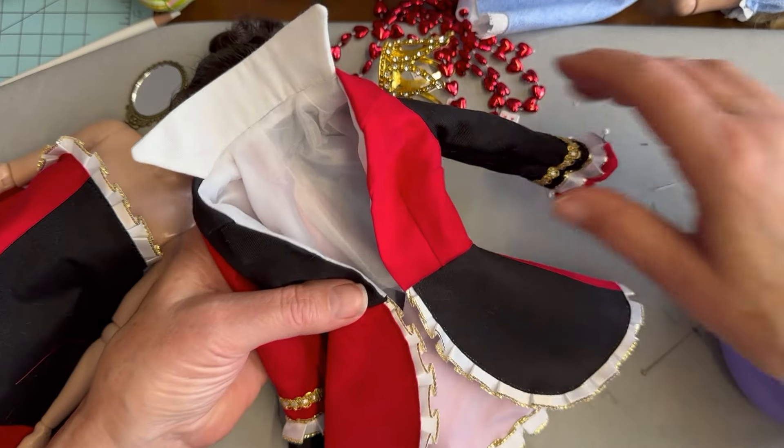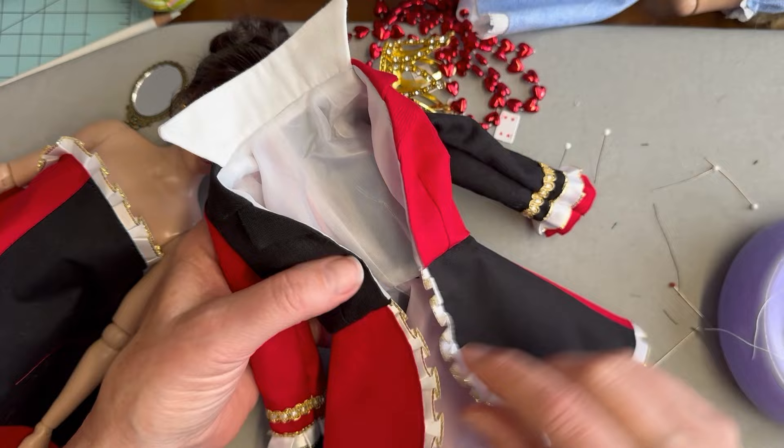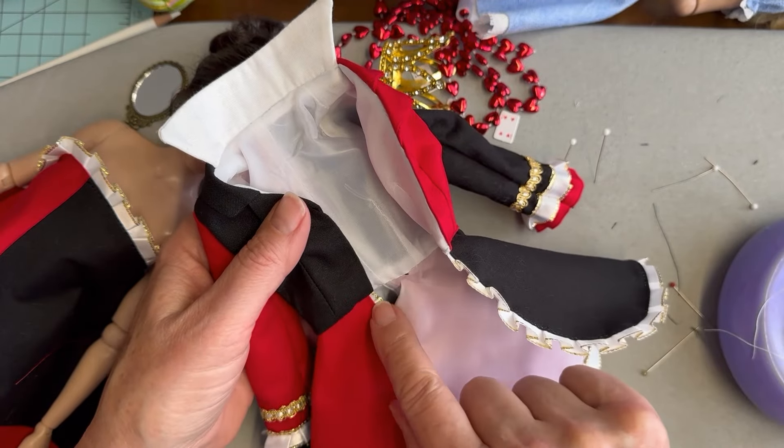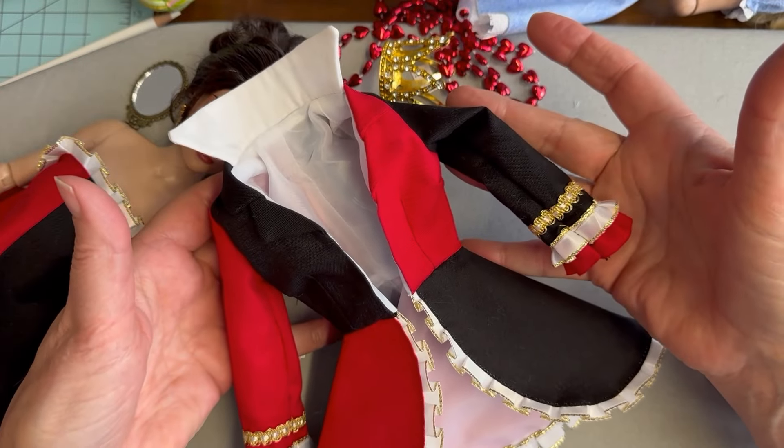The next two steps to finish our coat are to hand finish the lining of the sleeve to the actual sleeve seam, and then to add a couple of snaps to the front as well as some decorative buttons. Once we have that finished, we'll get those final photographs.